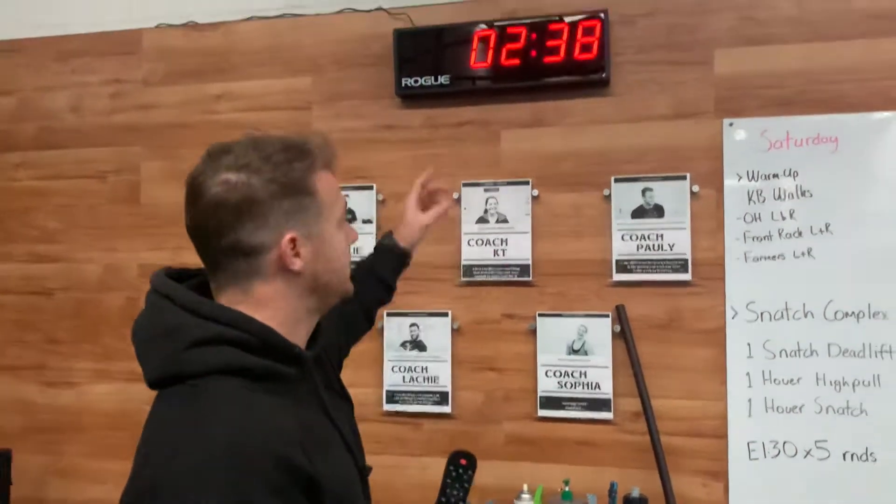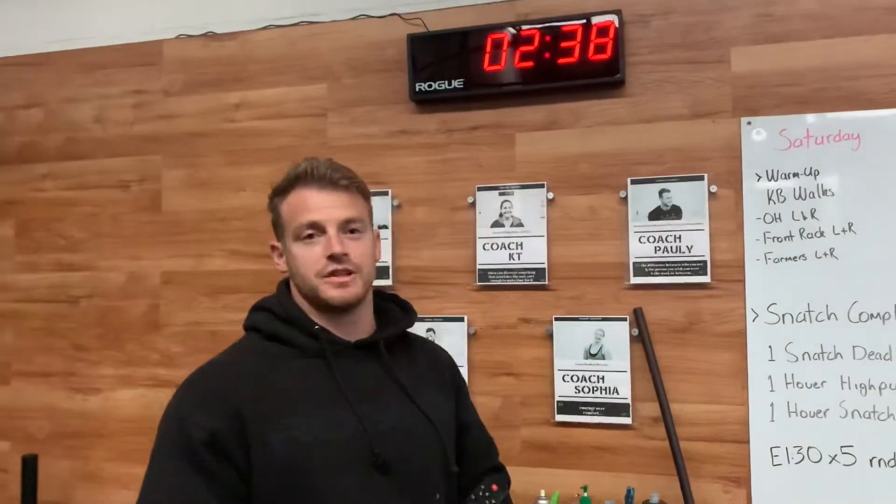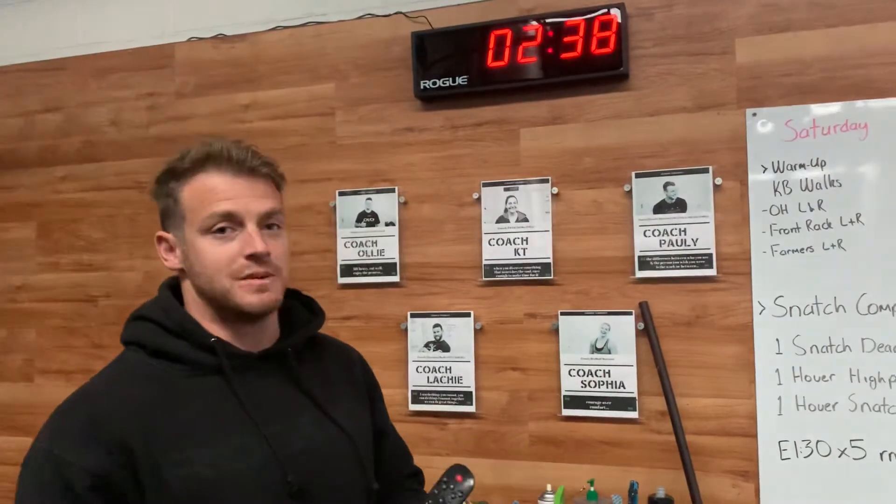Guys, we've got a new clock finally, mainly because the remote was dying on the other one. I've got the Row clock, so it's a bit different.